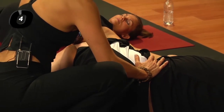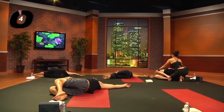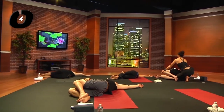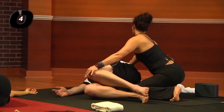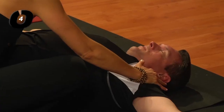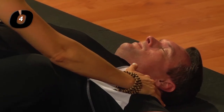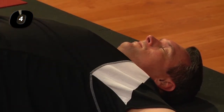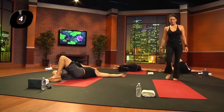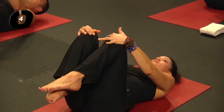Breathing in through the left side channels here. Let's inhale together and exhale freely. Inhale, bring the knees back to the chest. Rock and roll if that feels like a nice release.